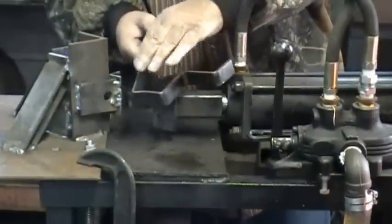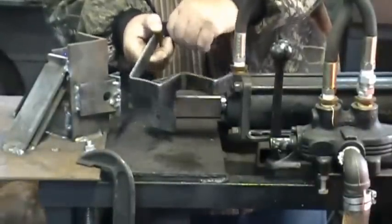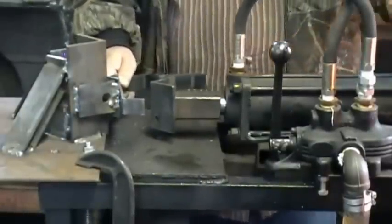Of course I screwed up here a little bit because I didn't lay it far enough over to clear. But as you can see, it does a great job. Let's bend another one so I can show you just exactly how it works.